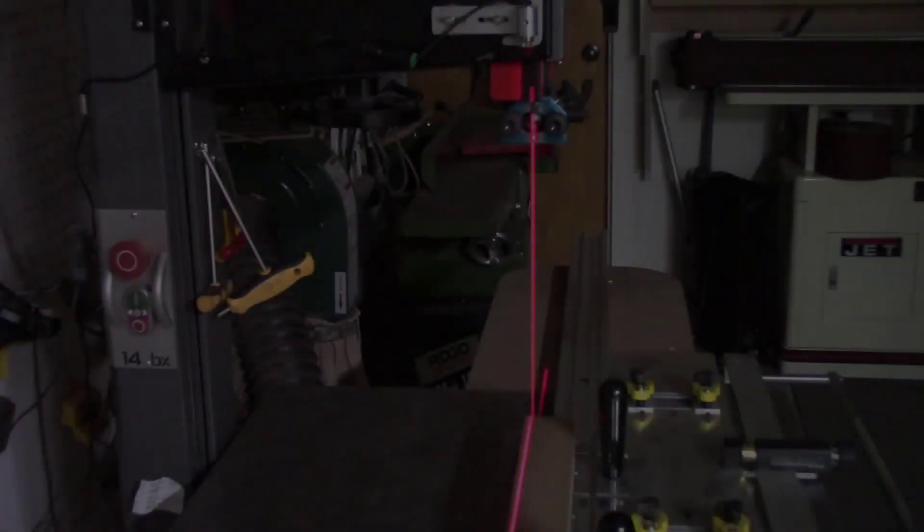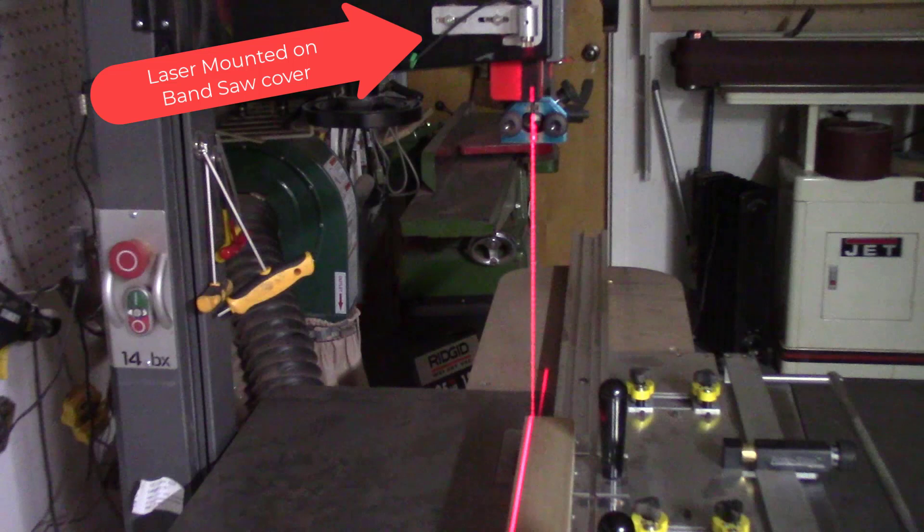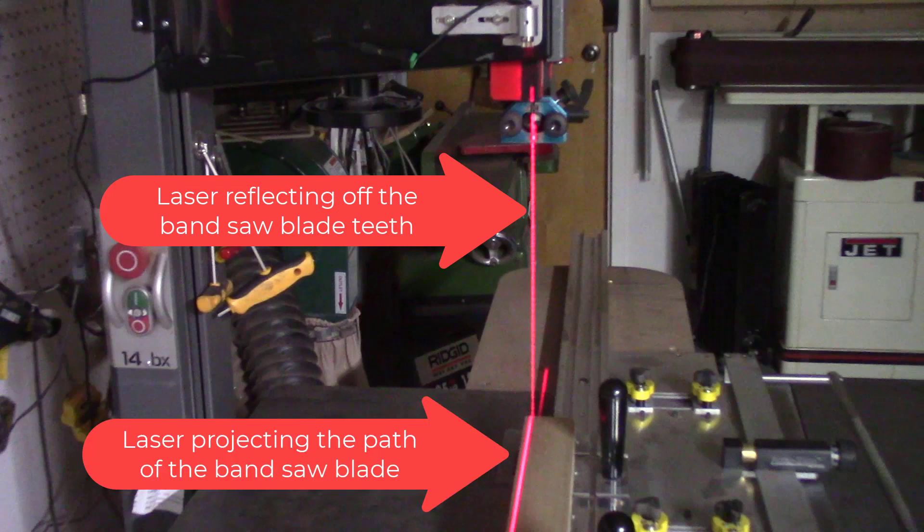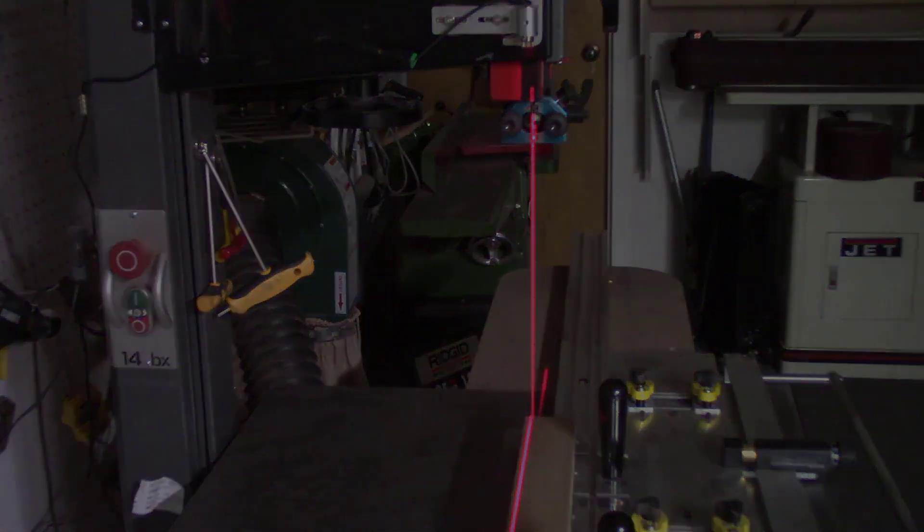This video describes a new AC powered AccuPath laser beam. The AccuPath laser beam is designed to mount on a top blade guard on your bandsaw, then project a red laser line down the length of the bandsaw blade and project the path of the bandsaw blade through the material being cut.